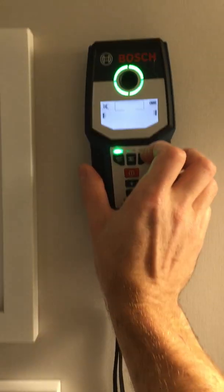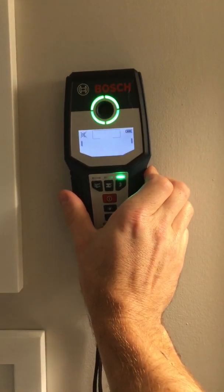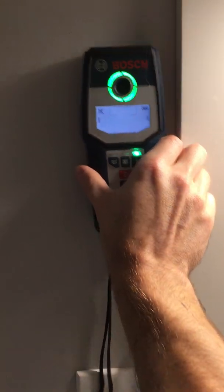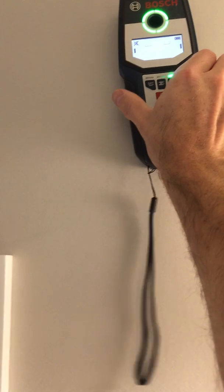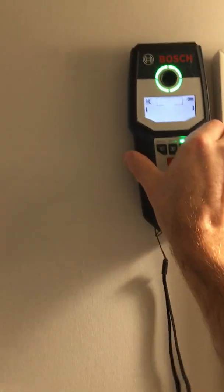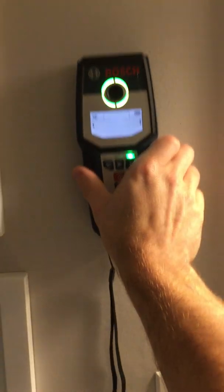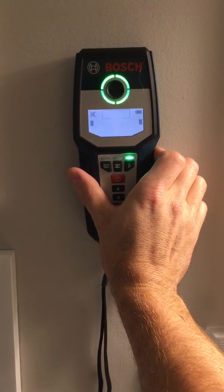I'm going to switch it to electric mode. This is where I run into problems with the standard thickness drywall. I know for a fact, running from this outlet, up to the attic — there's a whole mess of wires in there, but the wall scanner does not find them. We got a little bit of detection there, but certainly not enough for there being four live wires back here. This is the one big issue I find with this wall scanner — with standard thickness drywall, I cannot find wires in it.